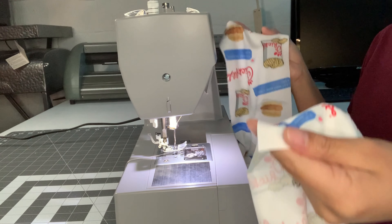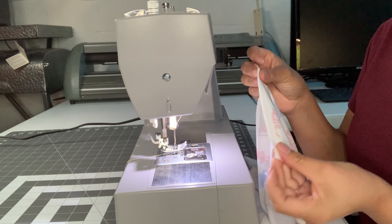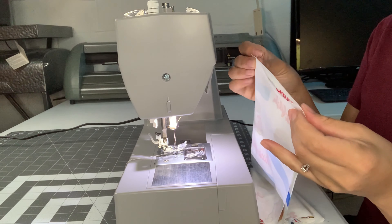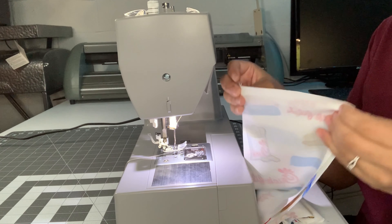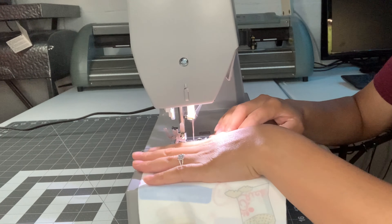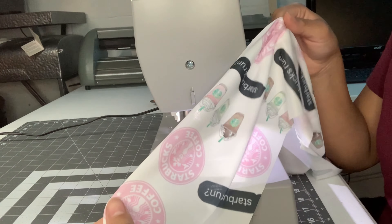Here is my strip and I'm going to be putting the good sides together like this — it's going to make a loop and I'm just going to sew right across here with the good sides together. And now the Starbucks one.